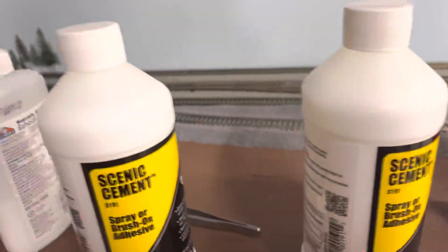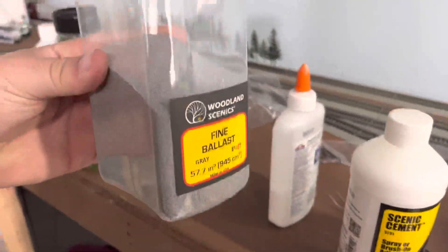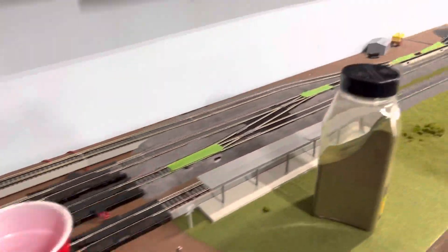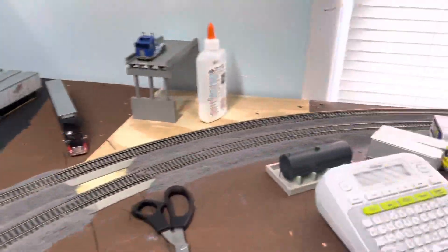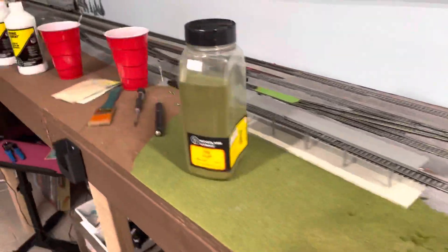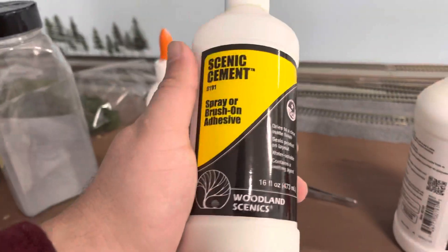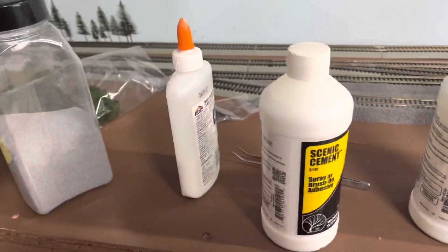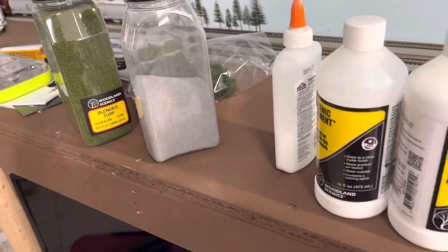I bought like three of these — I've got this one and then a full one — and I've only made it about this much, so I need plenty of ballast. It's a process, it ain't gonna be overnight. I ordered more of these; I can never figure out how to get the process right.